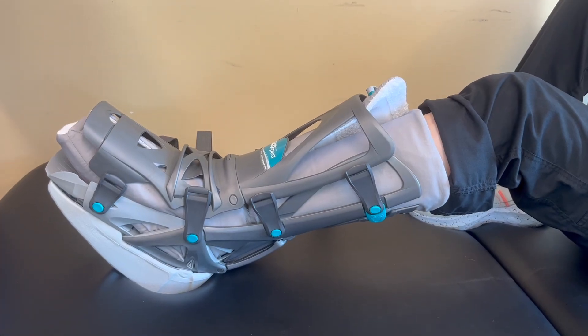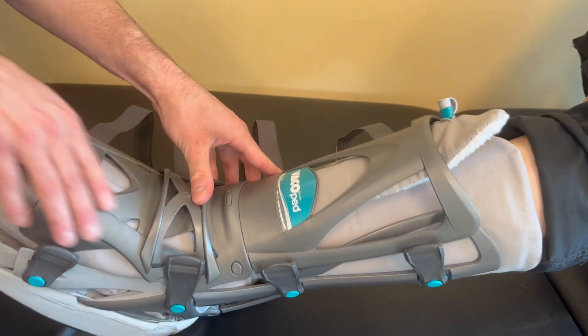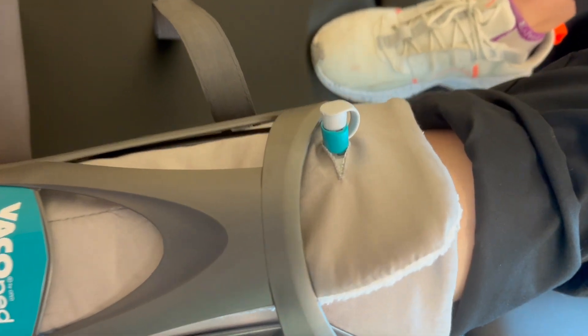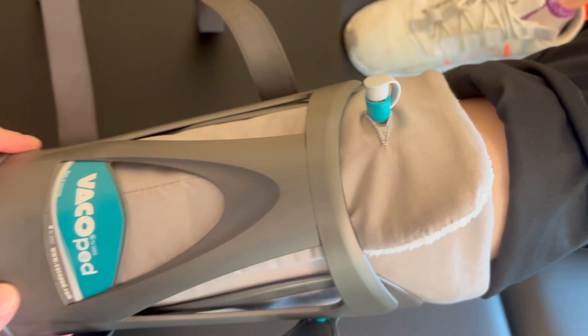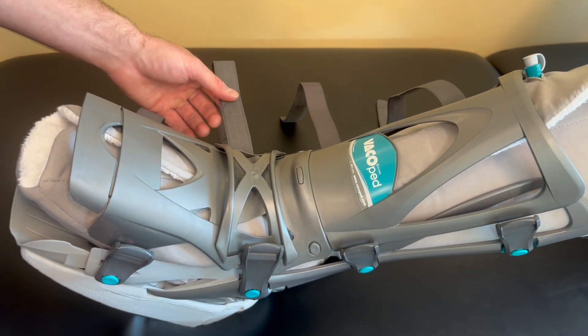Next, reapply the plastic outer shell by placing it over the liner in front of your lower leg. The bottom flap should align with the inside of the shell of the boot and the top flap should wrap around the shell of the boot. Please ensure that the valve for the vacuum feature of the liner is on the outside of the front panel and not through the hole.